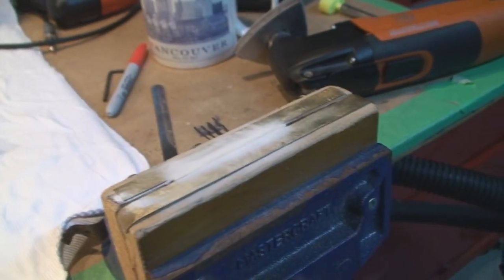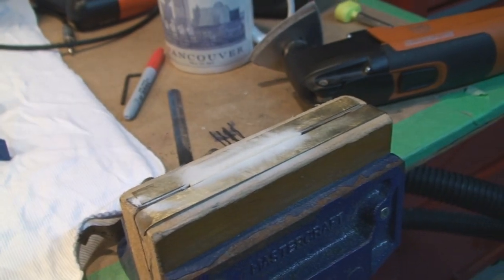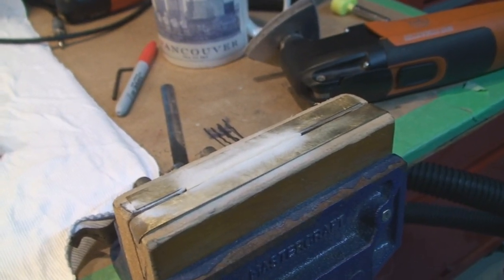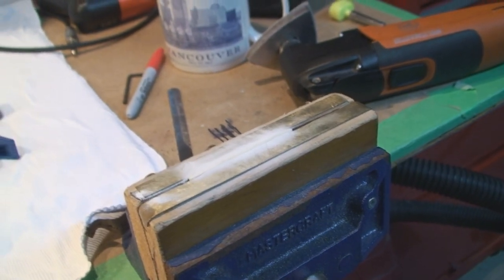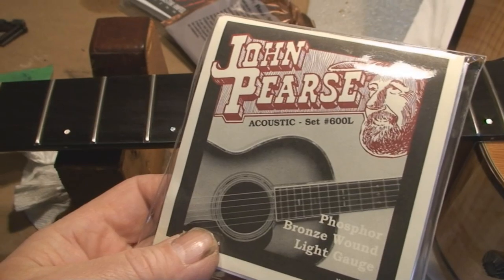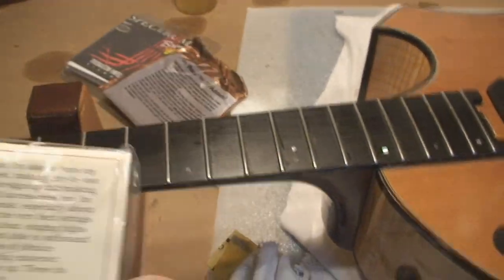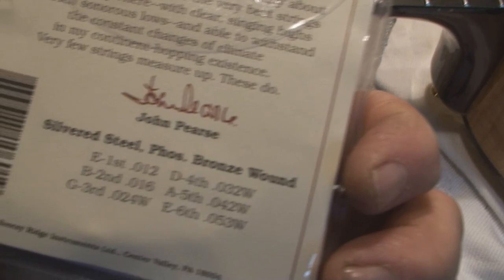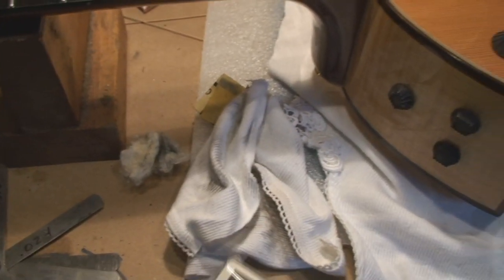The saddle is shaved. Let's put the thing back together, clean up the frets, and put a little drop oil on the fretboard — all that fun stuff. We're gonna put these strings on it — 12 to 53 — and she should be good to go.